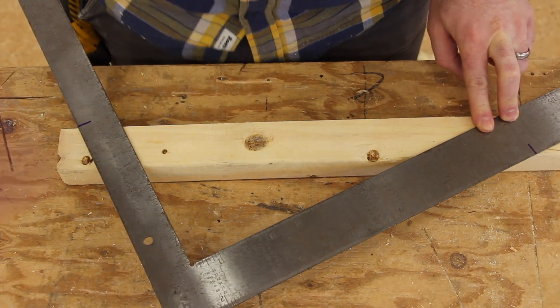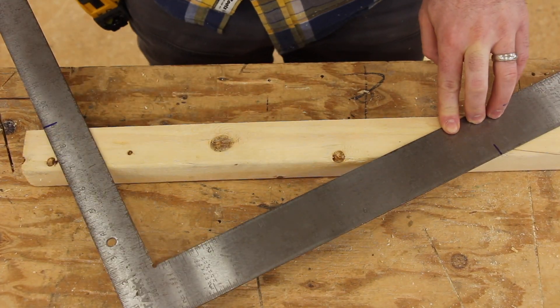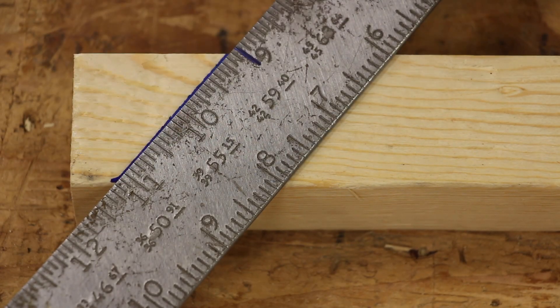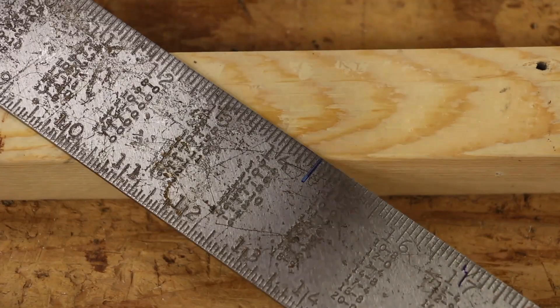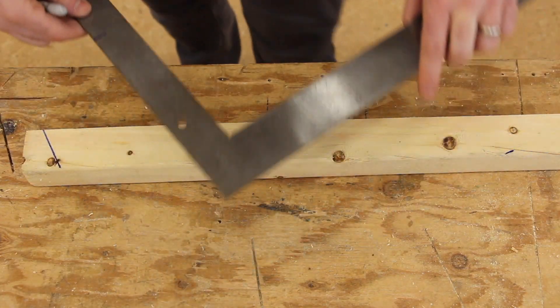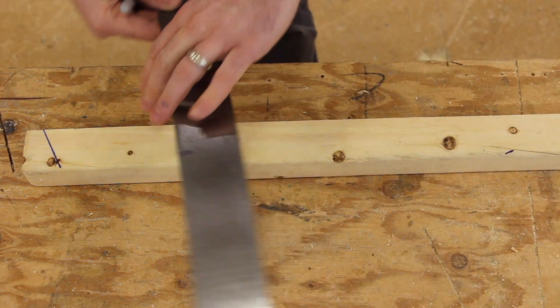Maybe I can zoom in a tiny bit more. What I'm going to do is make a line here and I'm going to make a tiny little line down here at this side — just a tiny one — so that when I spin this I can line it back up. I'm going to rotate it just 180 degrees like that.